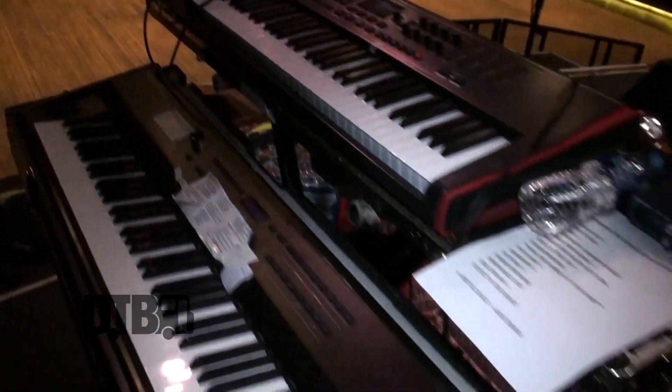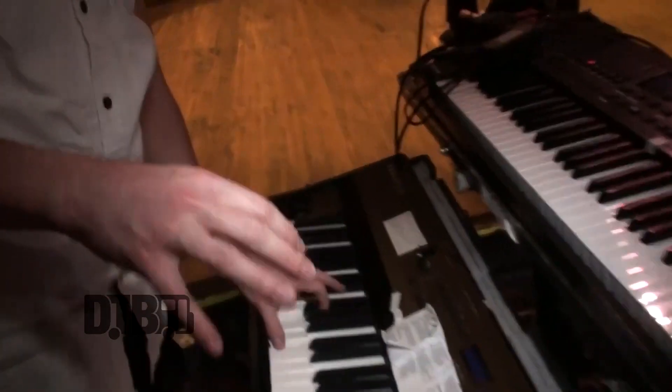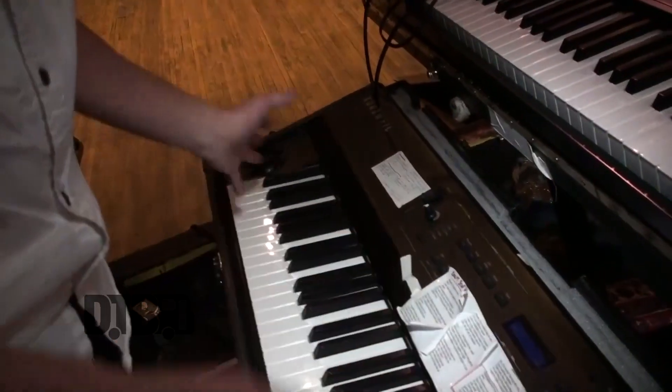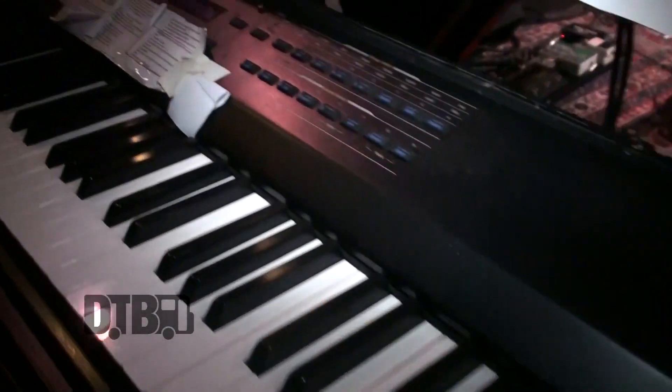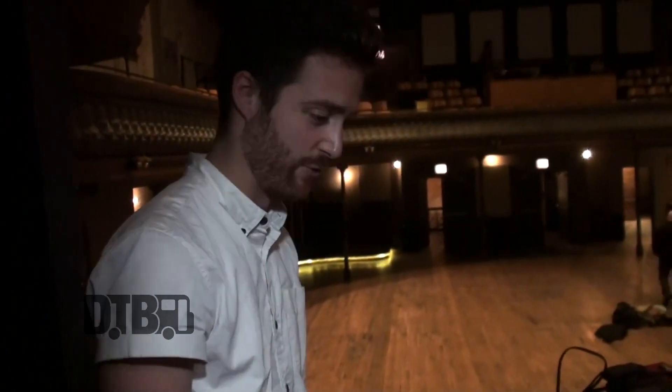Hey, I'm Ben. This is my keyboard rig. It's a little discombobulated at the moment, but it's a Kurzweil SP4-8. I've been only using Kurzweil for eight, nine years at this point, just because it has a great piano sound, has good feel, and that's it. I don't need anything terribly fancy except for something that feels good under my fingers and sounds really good.